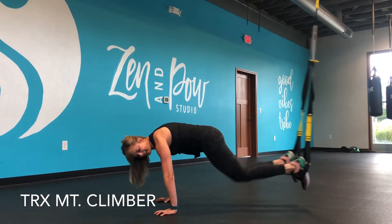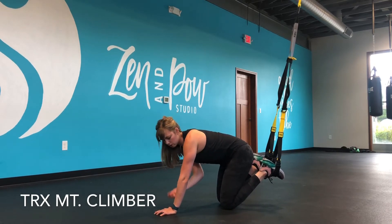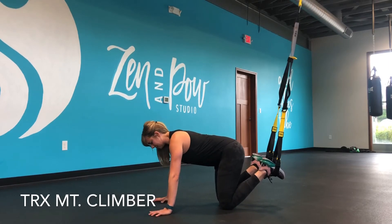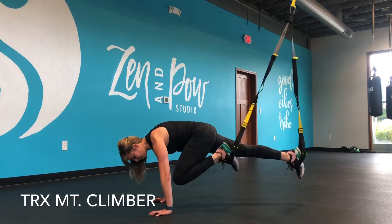I'm trying to have my shoulders over my wrists, so I'm not leaning way over and overextending through my wrists. Line up your hands somewhere under your shoulders, and you can alternate your knees here.